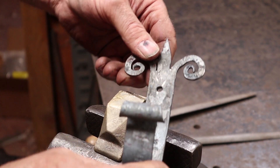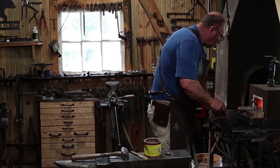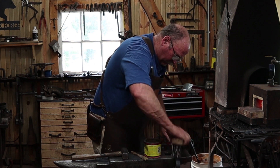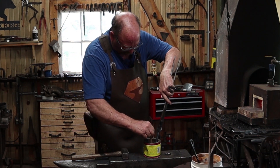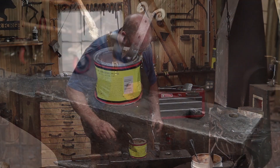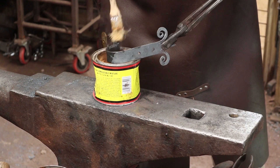That's kind of what I'm going for there. I'm just heating that up just enough to make the wax melt. One last quick wire brushing to be sure. It's probably a little bit hot for waxing at this point — it needs to cool down just a little bit more. This is more what you want: just a little bit of light smoke as you put the wax on.